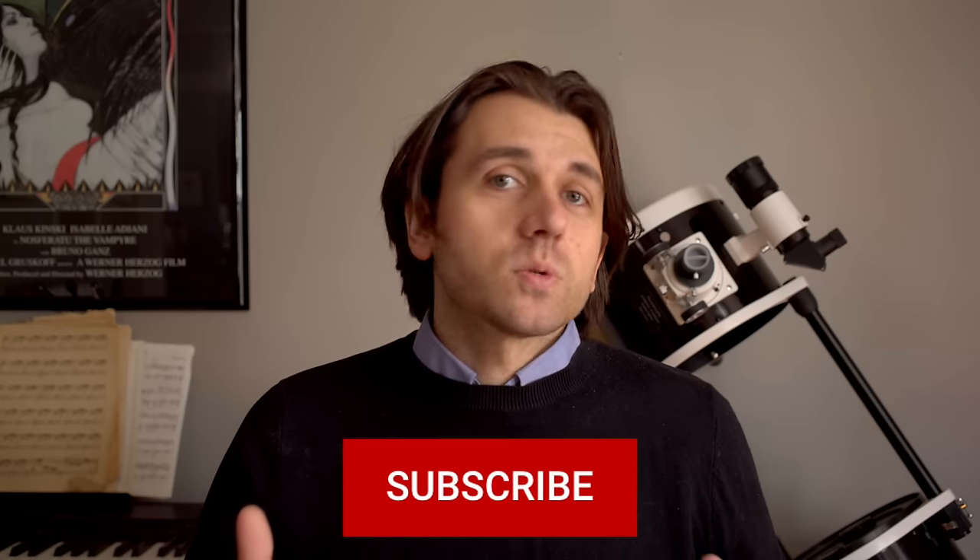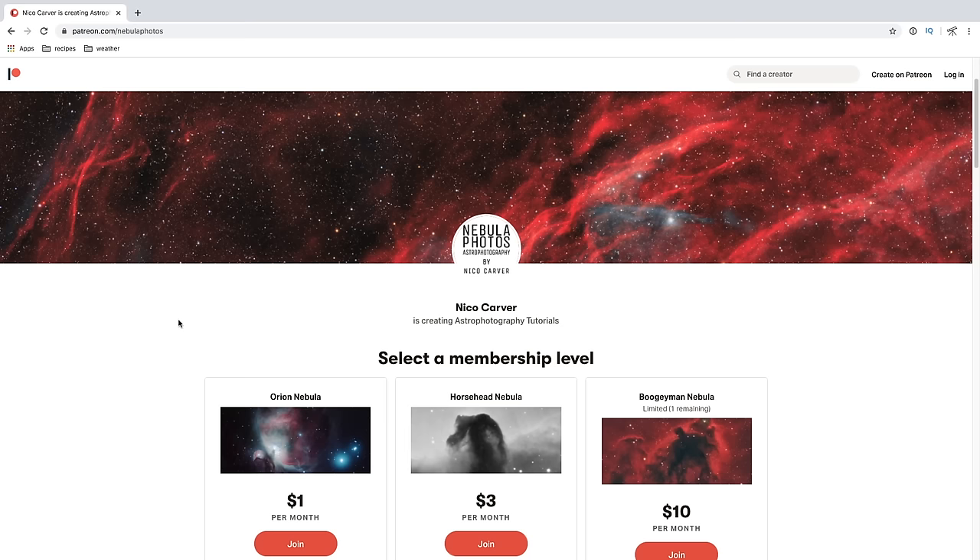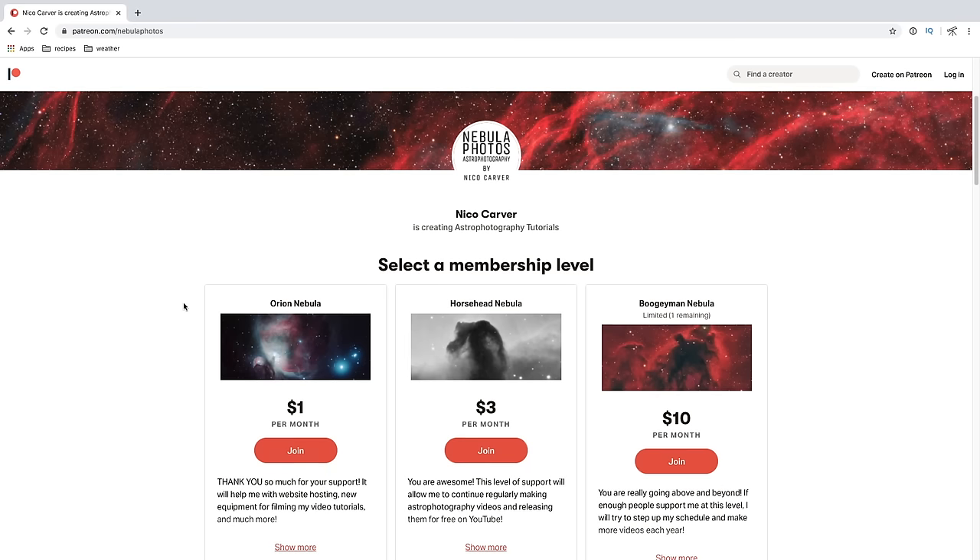Hello and welcome to my YouTube channel. My name is Nico Carver. I am an amateur astrophotographer and I like to make videos like this one to help beginners who are interested in astrophotography get started with some tips and tutorials. If you're new to this channel, please subscribe by pressing the red button right below this video. I do have a Patreon that starts at just $1 a month and I truly appreciate the support — it really helps me make these videos.